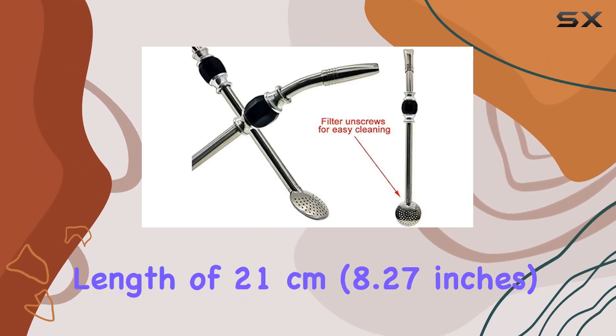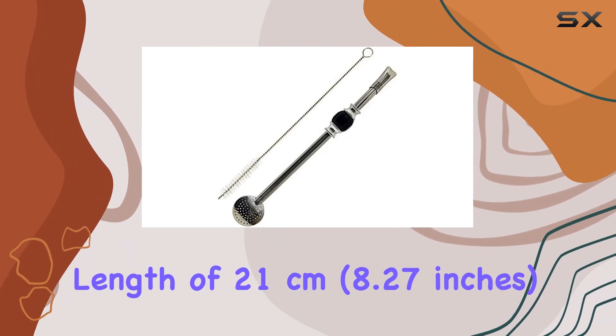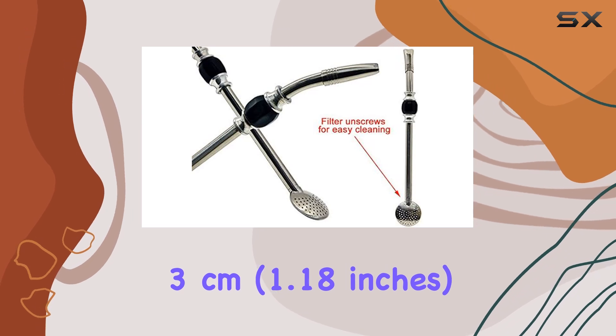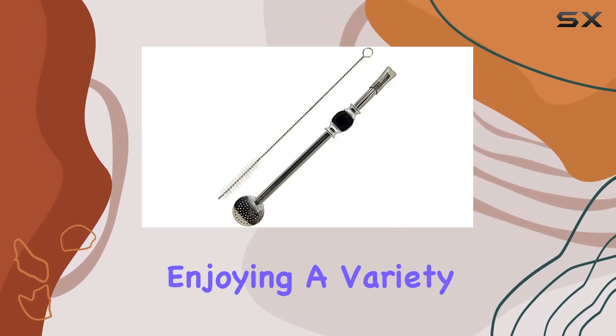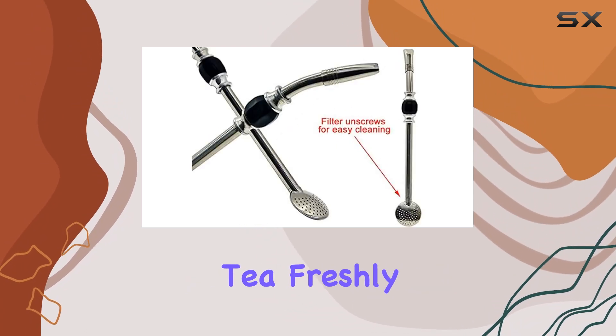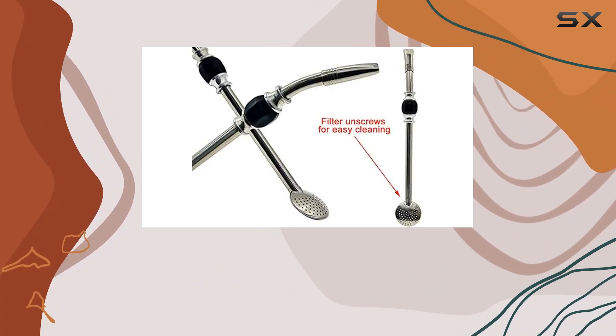Measuring at a convenient length of 21 cm (8.27 inches), with a filter diameter of 3 cm (1.18 inches), this straw is perfect for enjoying a variety of beverages — from Yerba Mate to loose leaf tea, freshly ground coffee, fruit juices, and more.